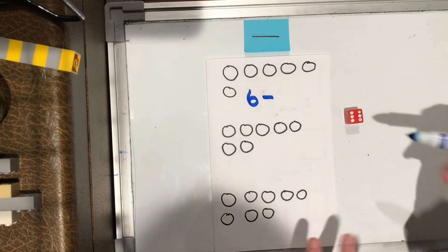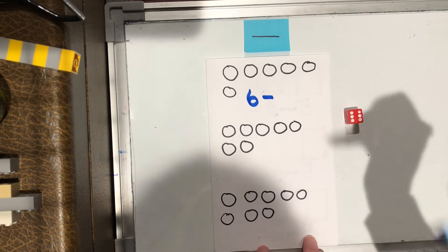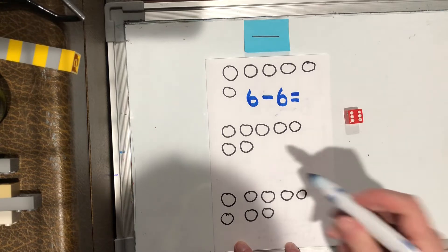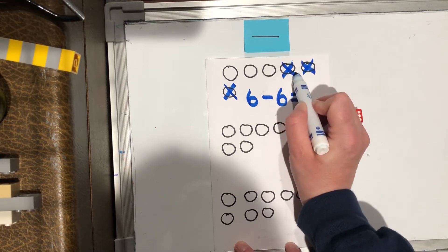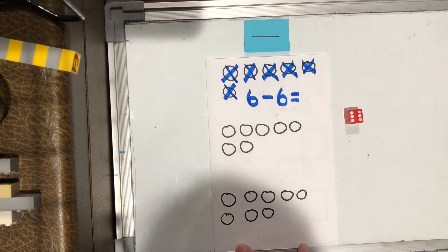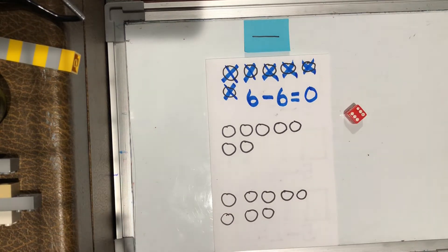How many circles am I crossing off? One, two, three, four, five, six. This is a tricky one! Six minus six equals — so I've got to cross off six. One, two, three, four, five, six. How many circles are left? There aren't any. So if I had six things and I take six things away, I would have nothing left. That's a tricky one, isn't it?